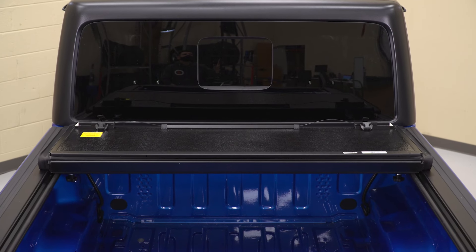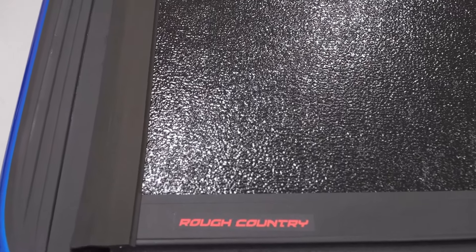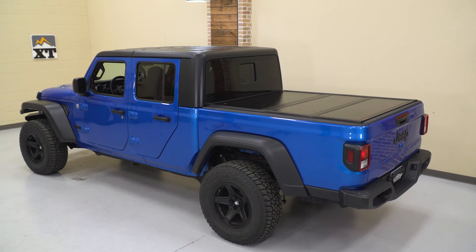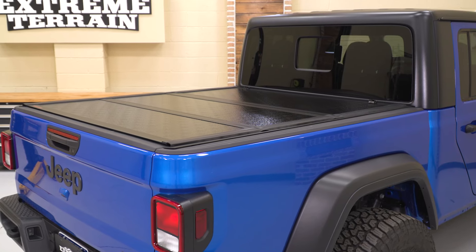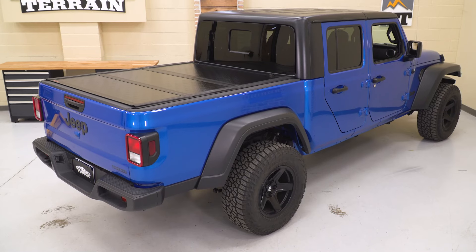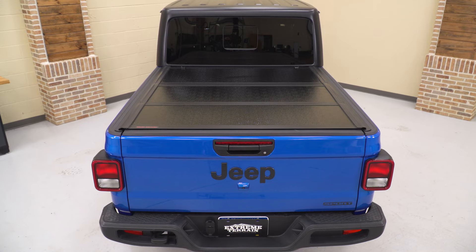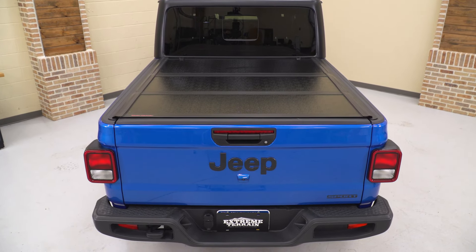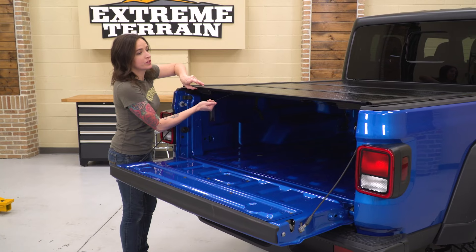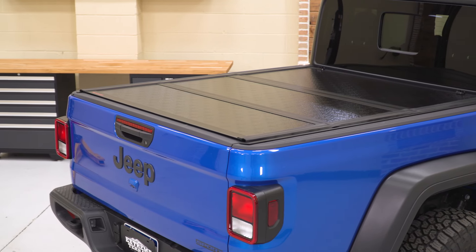This tonneau is constructed from a heavy-duty aluminum frame with aluminum cover panels and a sleek black powder coat finish. Because it is a low-profile cover, it sits lower than some other options, giving you that sleek and subtle look. The tri-fold style folds all the way up to the front of the bed in seconds so you can still haul larger cargo. This tonneau is a hard cover, taking it a step further than a soft cover, providing you protection from theft as well as the elements. This tonneau is one of the best all-around choices because of its ease of install, folds in seconds for stress-free operation, and will still save you some cash over more expensive options.